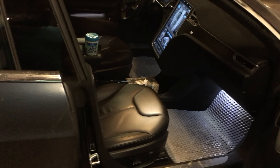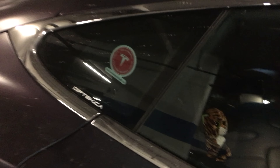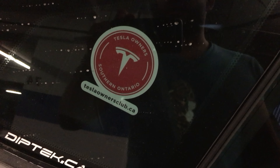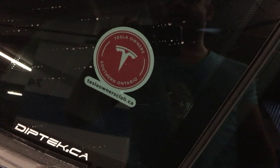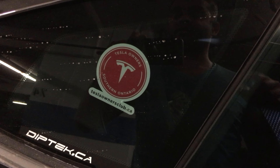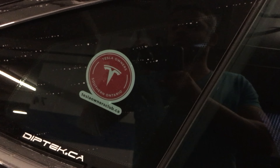I'll be getting around to the other installs later. If you're in Ontario or Canada in general, there is a Tesla owners club you might want to join — it's southern Ontario Tesla Owners Club dot CA. There's also a Quebec one, or you could go to the website and look for the one applicable to you.